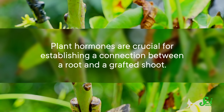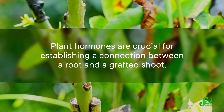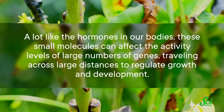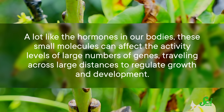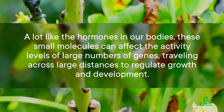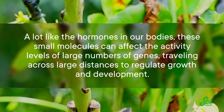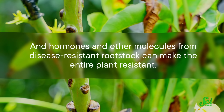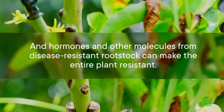Plant hormones are crucial for establishing a connection between a root and a grafted shoot. A lot like the hormones in our bodies, these small molecules can affect the activity levels of large numbers of genes, traveling across large distances to regulate growth and development. And hormones and other molecules from disease-resistant rootstock can make the entire plant resistant.